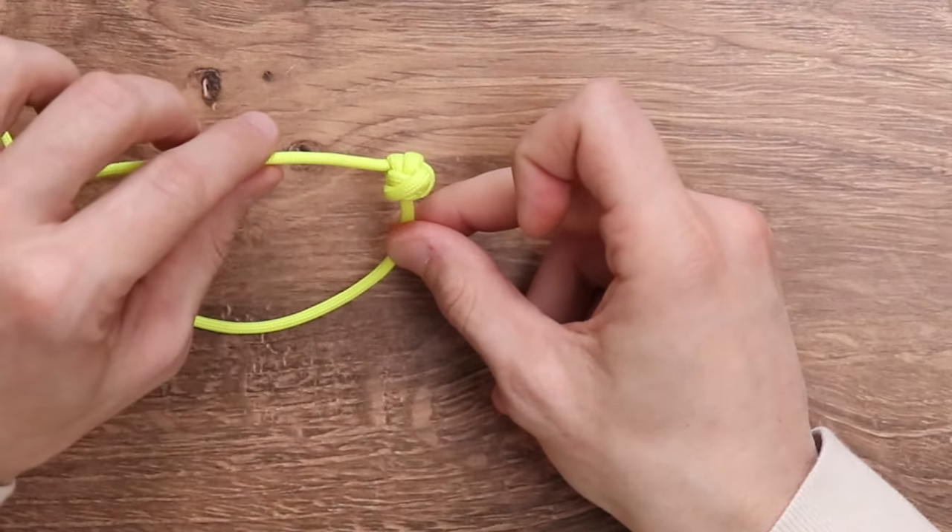Hi everybody, welcome back to Paracord Planet. Today we're going to be continuing our stopper knot series with a very useful knot known as the E-Star Knot. It is fairly easy once you get the techniques down, but as I was practicing I did find a few tips and tricks to hopefully help you along. With that said, let's get paracording.